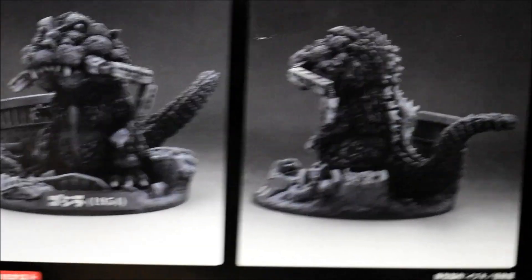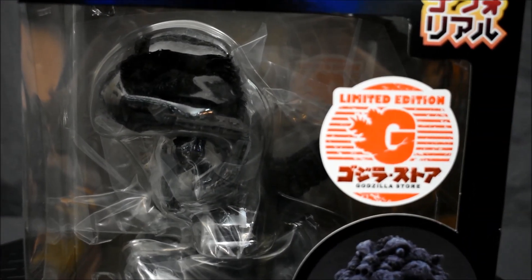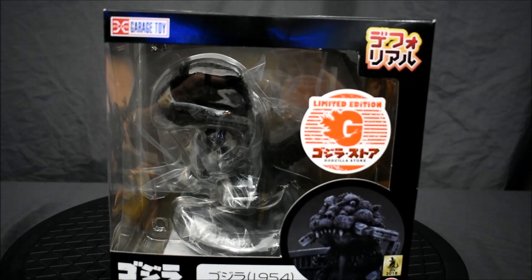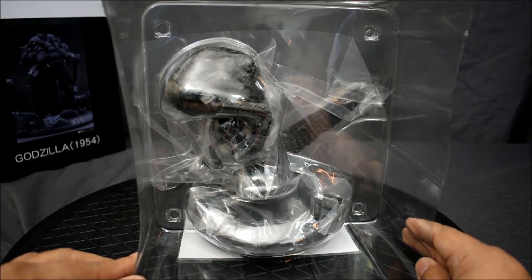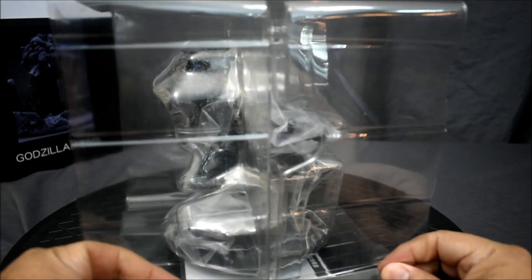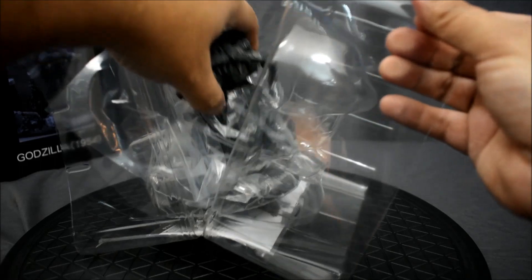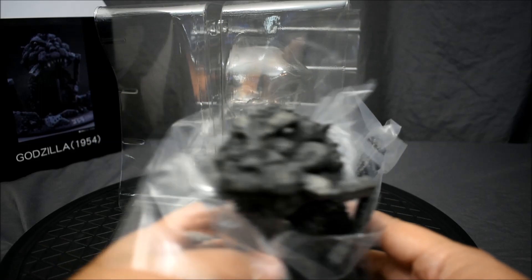So far it looks really cool. All right, let's take him out of the box. Alright, so that's how it looks like. And this part right here — oh wow, such a cool-looking little guy, such a cool-looking figure.